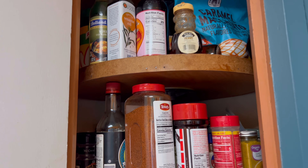As you can see, I took all the seasoning out of this cabinet. Look how dirty it is! You can tell it's been a while since anyone has cleaned here.